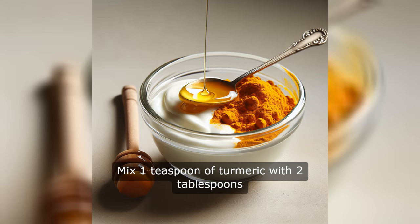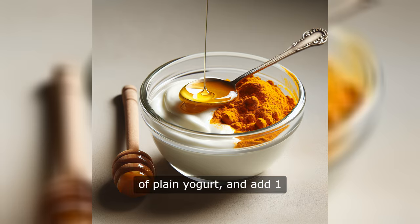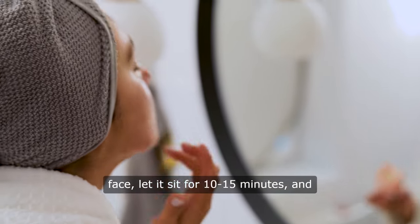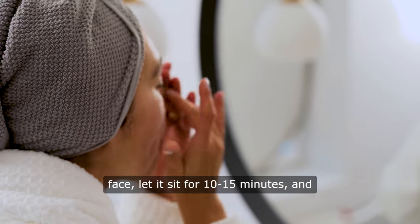Mix one teaspoon of turmeric with two tablespoons of plain yogurt, and add one teaspoon of honey if your skin needs extra moisture. Apply it to your face, let it sit for 10 to 15 minutes, and rinse off for a glowing complexion.